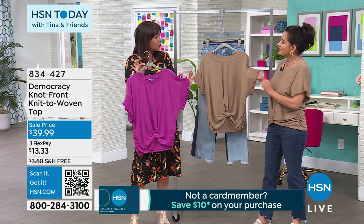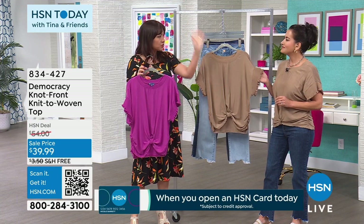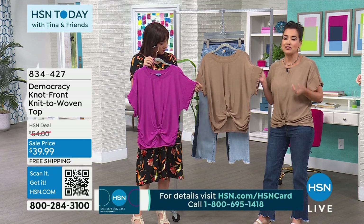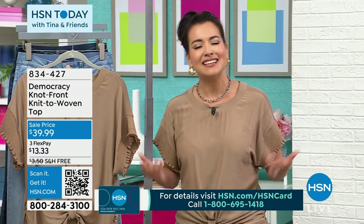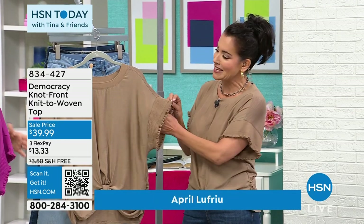When Democracy comes out with new tops, everybody buys them. They love the crochet tops, they love the fabrication, and this is one of those. You know why? Because we elevate your casual look. Many times when you dress casually, you just don't look elevated. As you can see, we put a lot of details in our tops.